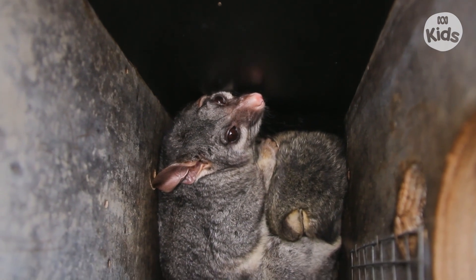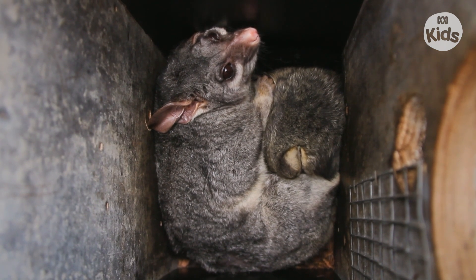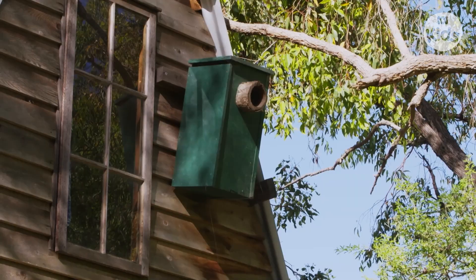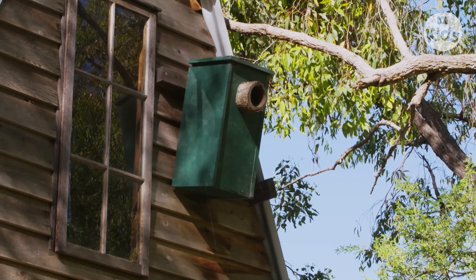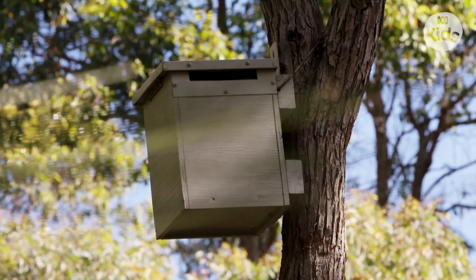Some species of wildlife — over 300 different types in Australia — are what we call hollow-dependent species. They actually can't build a nest or a place to sleep themselves, and they rely on a hollow in a tree to cater for their habitat requirements. A nest box is an artificial form of a tree hollow, and we need them in areas where we've lost the big old-growth trees.